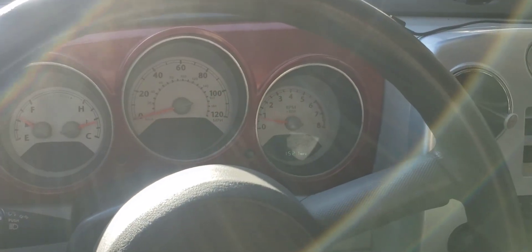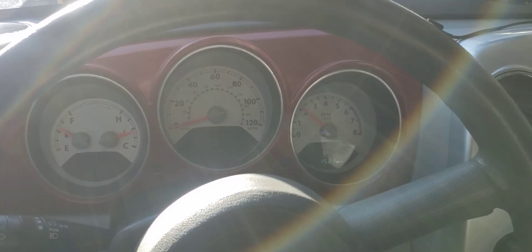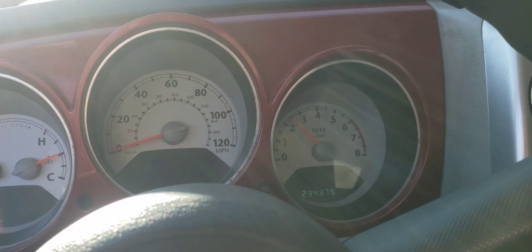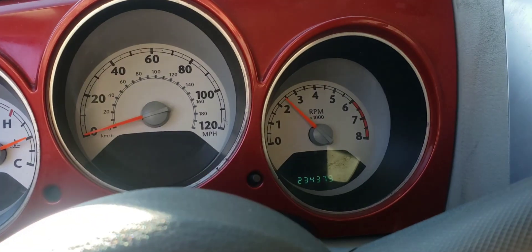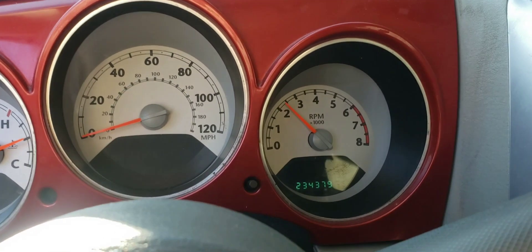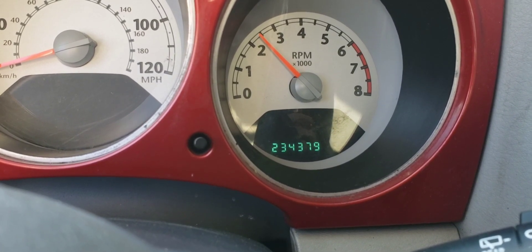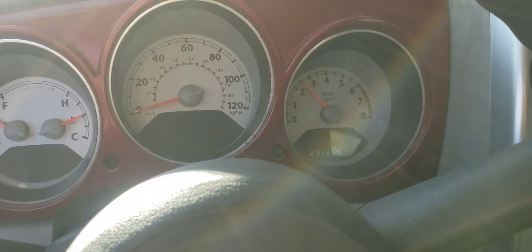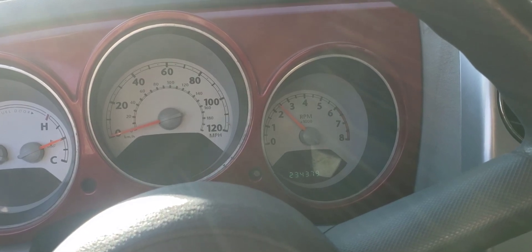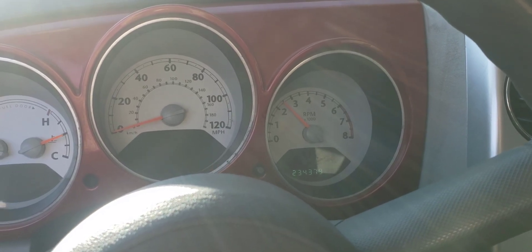I'm running it at about 2,000 RPM for 15 minutes. About halfway through — around 8 minutes in — I changed it to about 2,500 RPM instead. The current mileage for this engine flush is 234,379 miles. Once I get all this done, I'll do an update video to let you know whether it's improved the oil consumption.